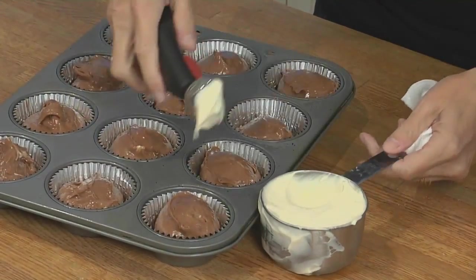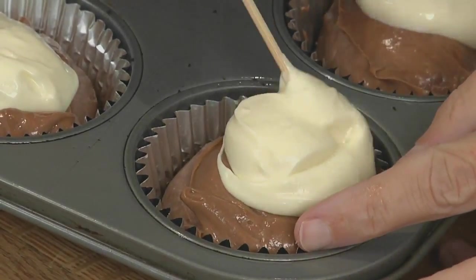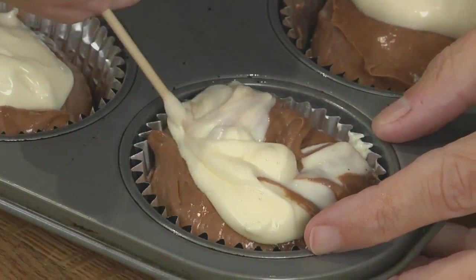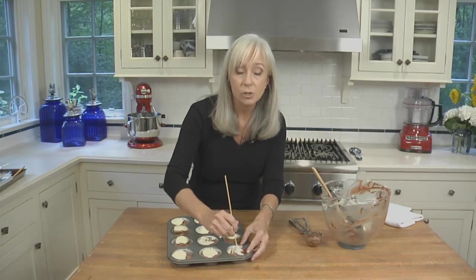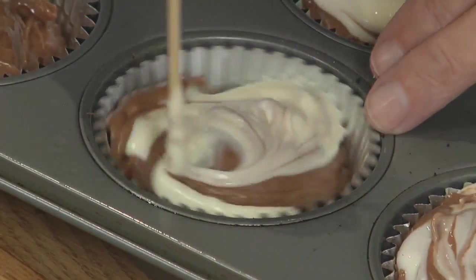Now I'm going to put one tablespoon of vanilla batter into each cup. Let's swirl these two batters together using a wooden skewer — you can also use a toothpick or the tip of a knife. It's as easy as dragging the skewer through the batters to swirl them, and then lifting and folding the Nutella batter over the vanilla batter. You don't want to do it too much because you still want nice streaks of both batters. While swirling, be careful not to bring up any of the crust.